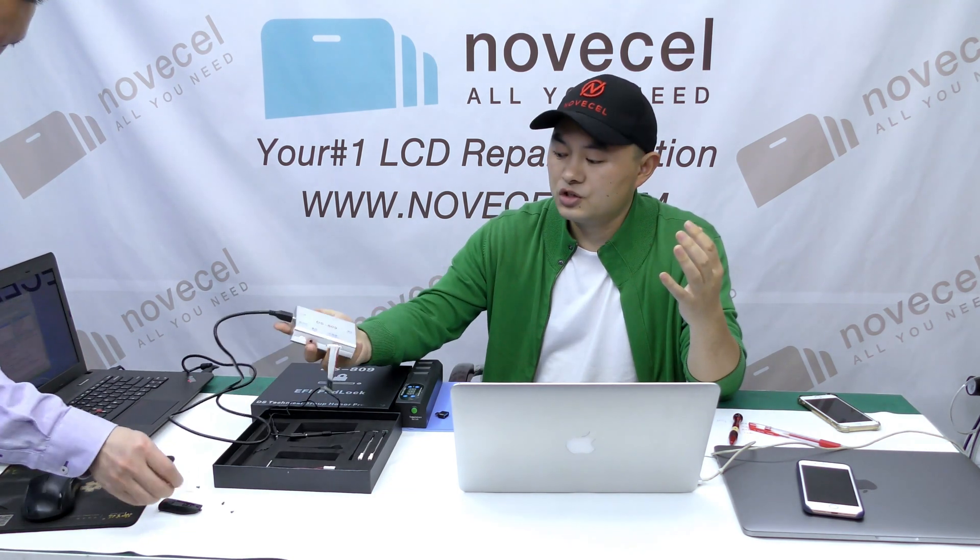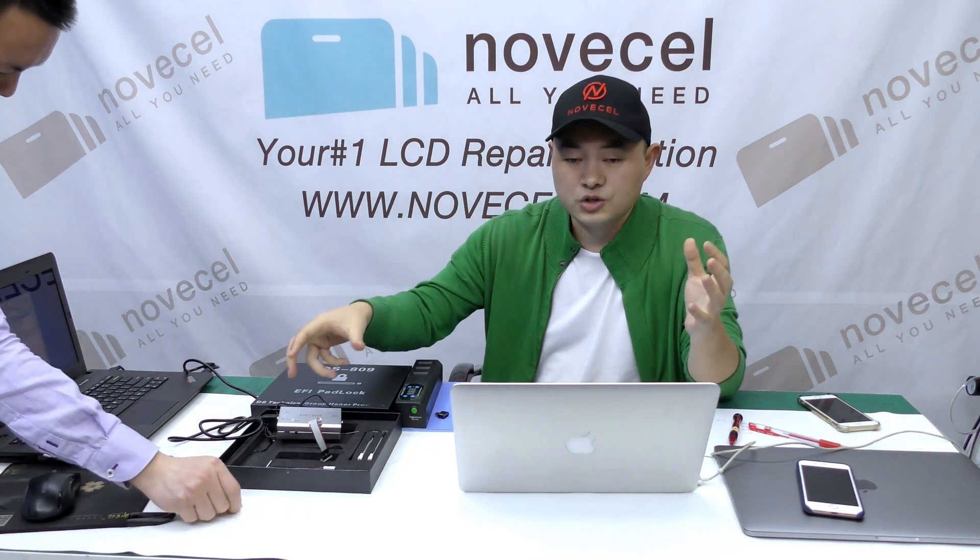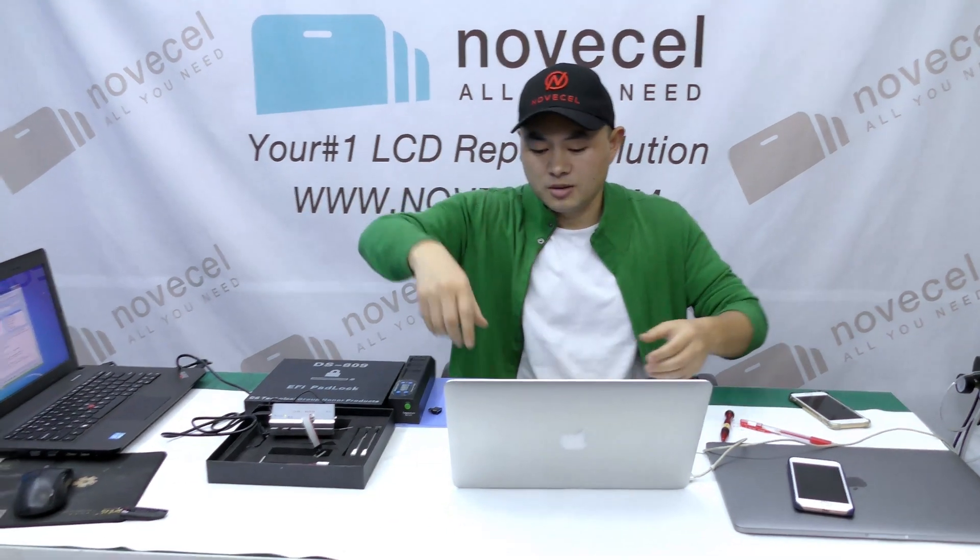This is my own computer and I just set the EFI lock. I'm going to pretend I forgot it, and my technician is going to teach me the whole process using this device — the DS809. I'll personally explain everything in English, and in the future I'll also do some videos in Spanish. Let me turn around and set up the computer.